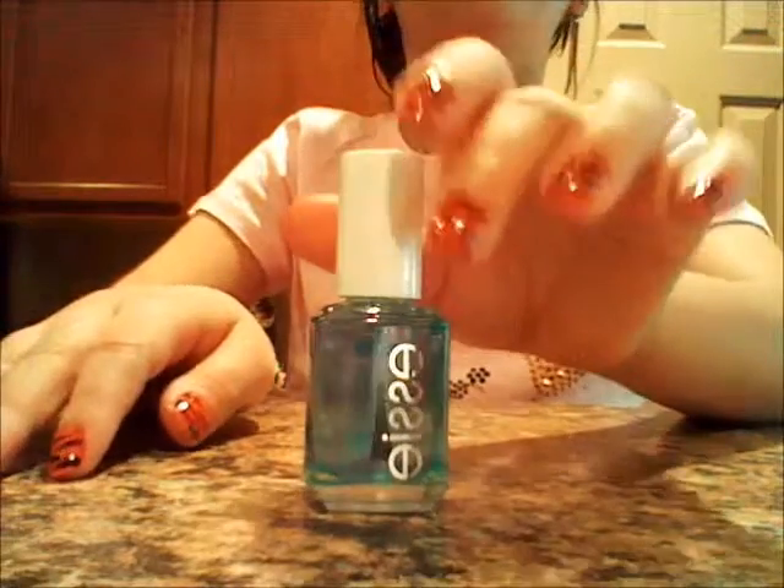The first thing you're going to need to do is apply your base coat, and I'm using Essie's On One Base.